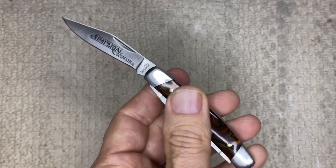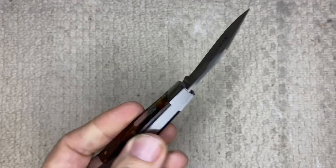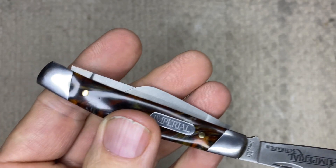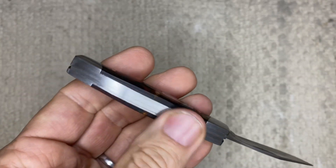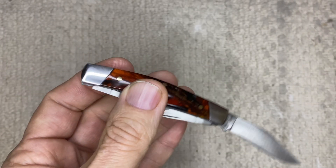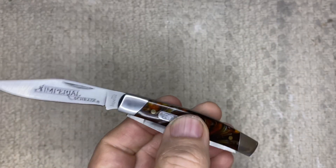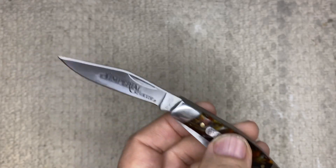The handle material is acrylic — they're calling the color brown. The liner in here is all stainless steel. The weight of this is 1.92 ounces — very light. And the opener on this thing is just a nail nick.